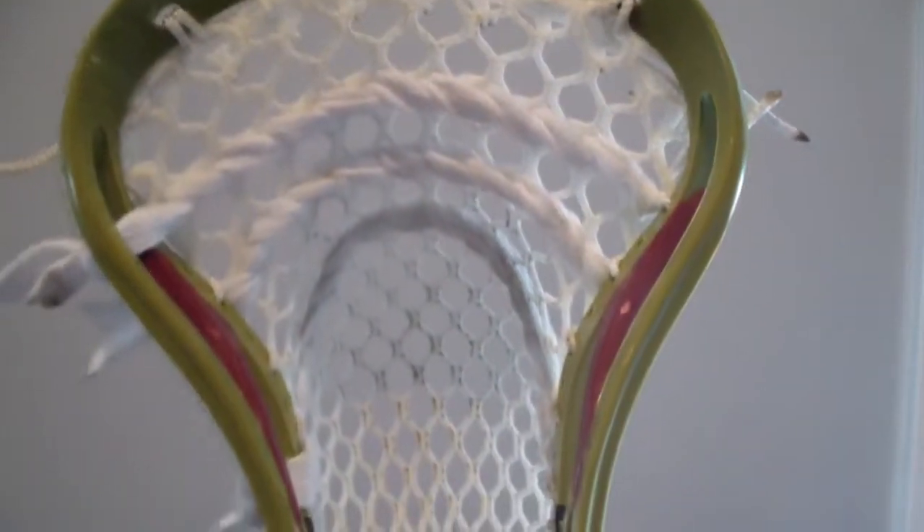I've got cotton shooters on it — two straights and one U. The cotton shooters I don't really like because it doesn't give that feel I enjoy off the throw. But it's really light, has virtually no whip, and has a ton of hold, so you can do those underhand fakes and everything.